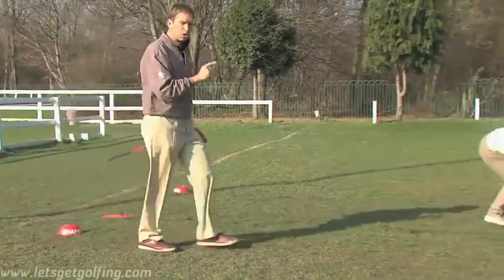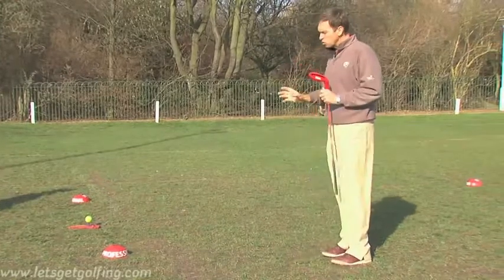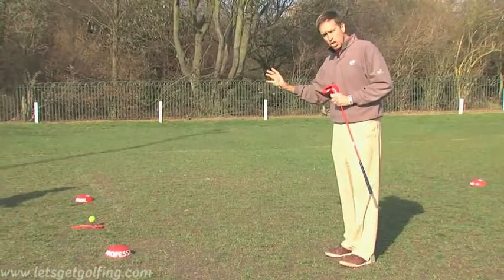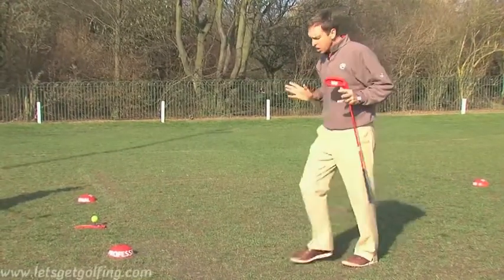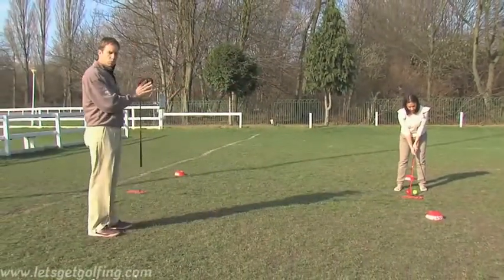For example, it wouldn't be a good idea, even though Marie's a good player, if I stood slightly in front of her — that could be dangerous. She's only got to have a lapse of concentration and a bad shot could come and hit me. So always make sure you stand behind the player and slightly to the side, and give them room to swing.